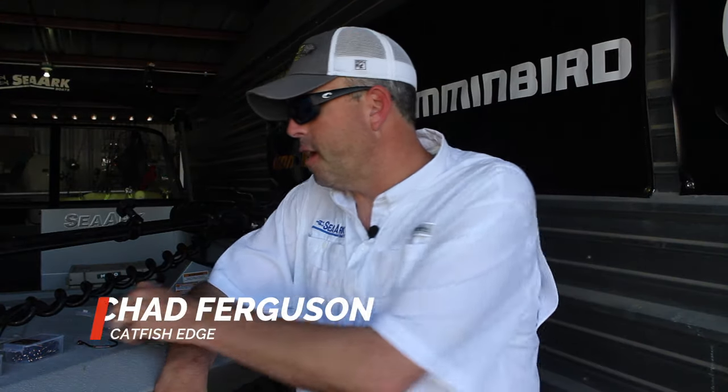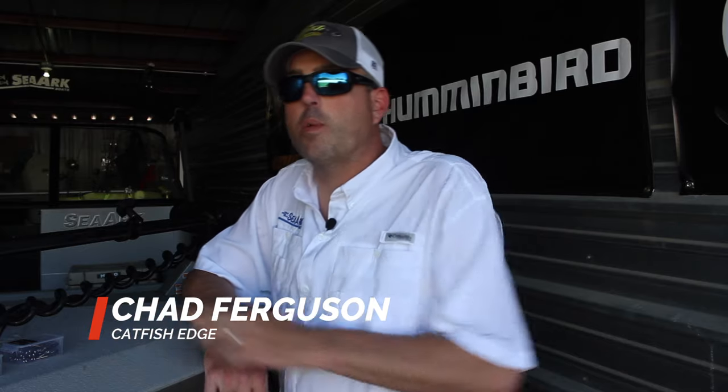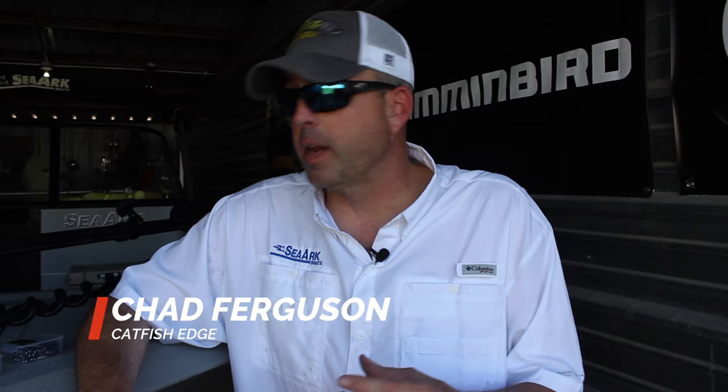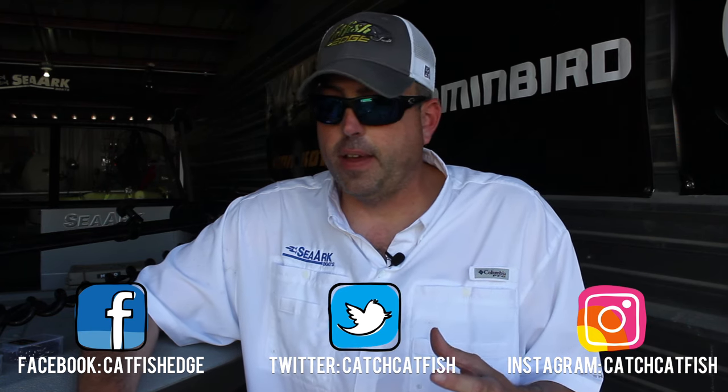What's up, whisker people? Chad Ferguson here, Catfish Edge. So a couple months ago, I released a product with Whisker Seeker Tackle. I'm just now getting around to talking about it. I've had so many questions recently that I want to go ahead and get something done and elaborate a little bit more.